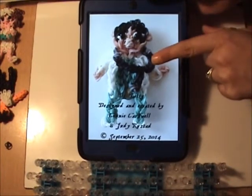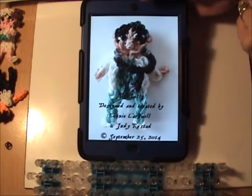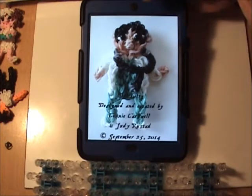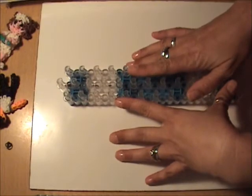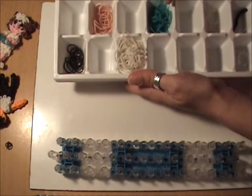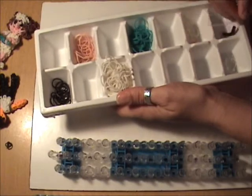For the stethoscope that he's wearing, I have a tutorial on YouTube, so if you would like a stethoscope for your doctor, please check out that tutorial. Today we're just going to be making the doctor, so you can watch that tutorial first and then come back, or you can do the doctor first and then do the stethoscope. We're going to need our looms set in the offset position, and the bands we'll be using are black, skin tone, white, and teal. We will also be using E-beads for the eyes, and you will need a C-clip.